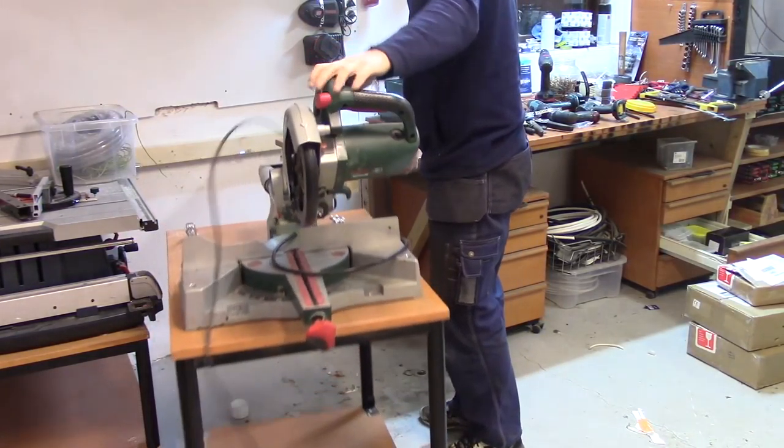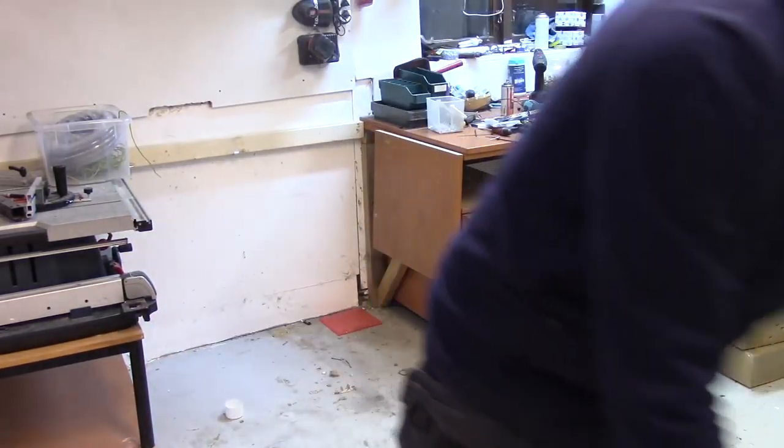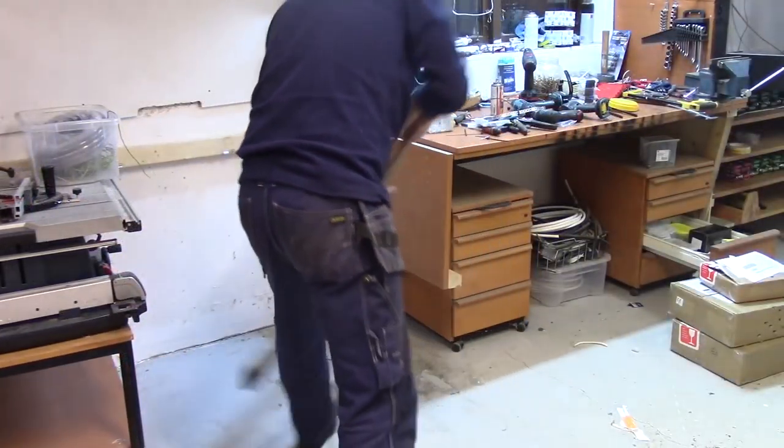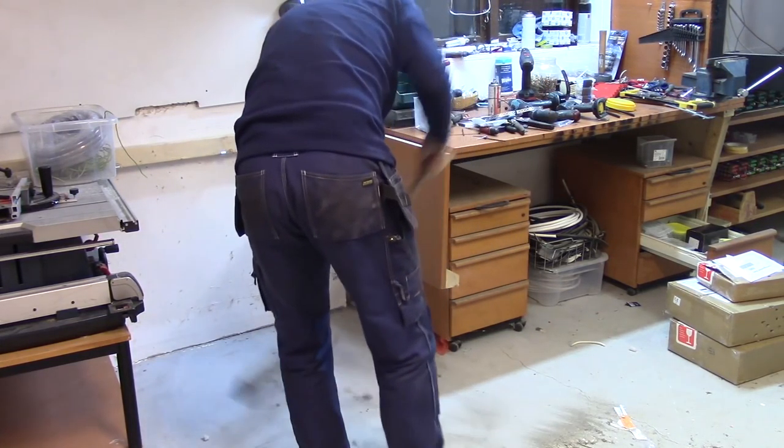Quick test fit to make sure that the batteries still go into place, because the strips are kind of in the way. I'm cleaning up a bit to get closer and make sure I can reach the cables when mounting them.